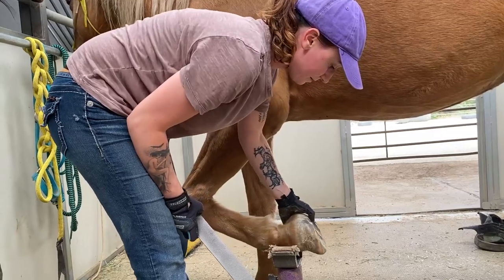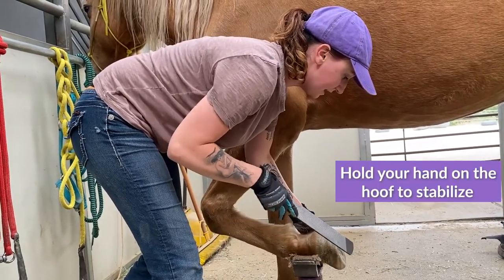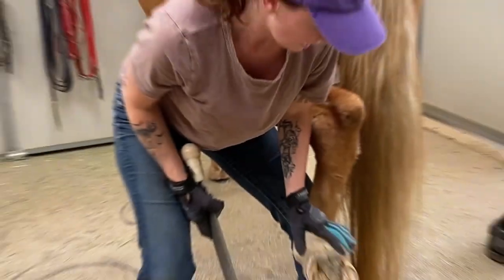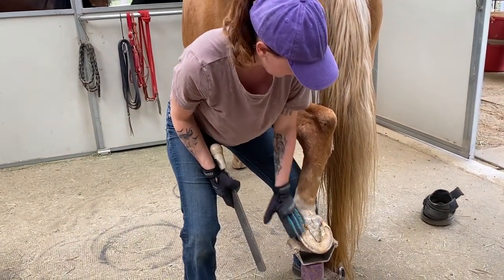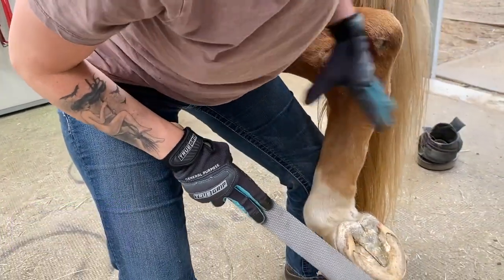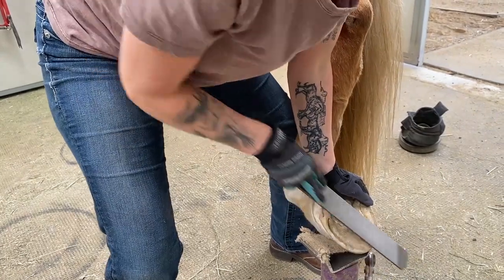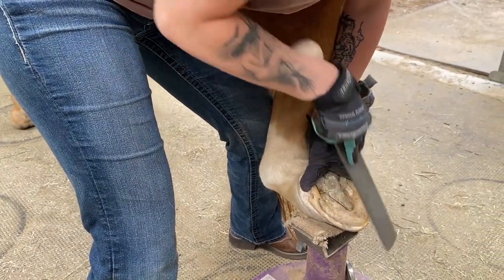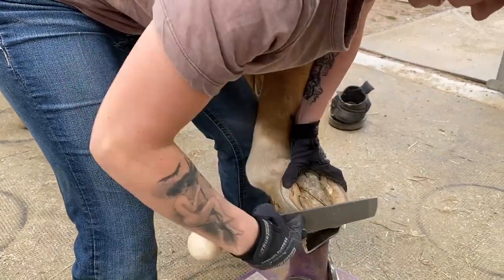If you have the hoof stand — see, it's wobbly without anything — hold your hand on it and then rest. For the back feet, I've got her foot up on the hoof stand and I'm going to use my knee and upper thigh to brace her leg so she's less likely to pull it back and it's just more stable for me. Again, use your hand to brace it and rasp like that.